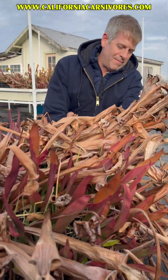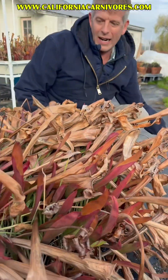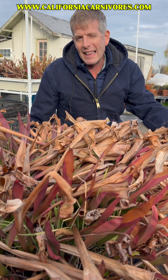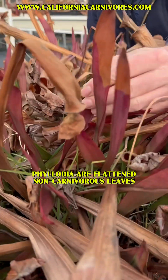It's in this crazy big bog pot down here. It needs to get transplanted or broken up probably, but it's been pressing against the edge of this for a long time. Anyways, one of the things I want to talk about today is phyllodia. And phyllodia basically just means leaves.